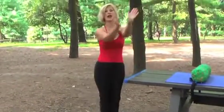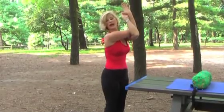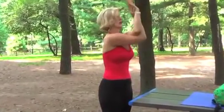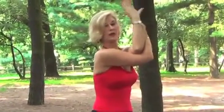Breathe out, stretch it out. Take your shoulders, lift up, turn to the side, turn to the side, breathe out. And change — stretching your shoulders. Turn your neck to the side, turn your neck to the side. And breathe out.